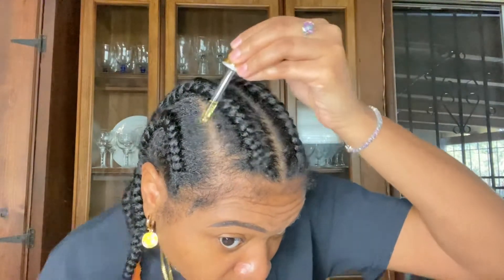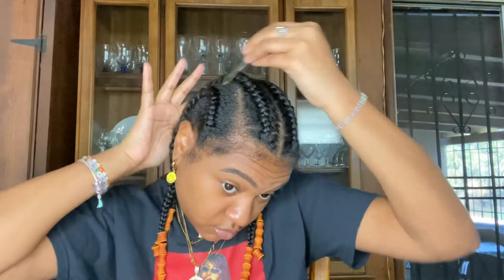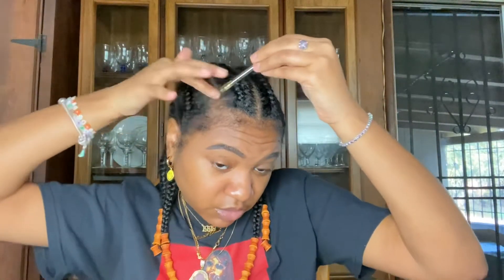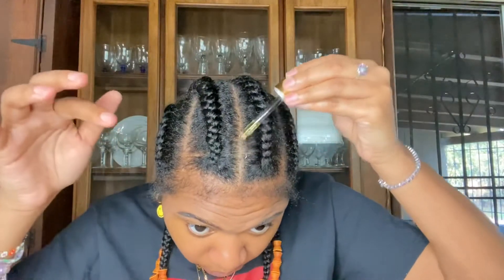But first I'm going to use my Brook Nation hair growth oil. This stuff smells really really good. You can get this at some beauty supply stores, and her Instagram is Brook Nation — you can find her on Instagram.